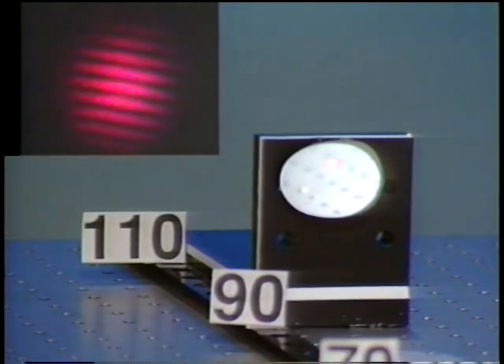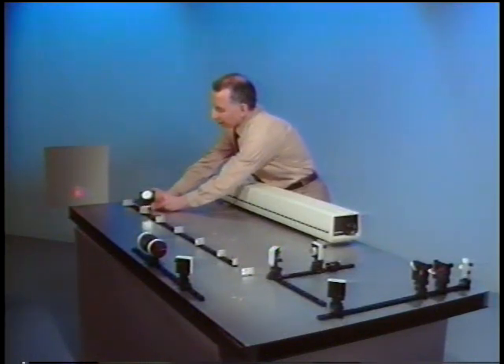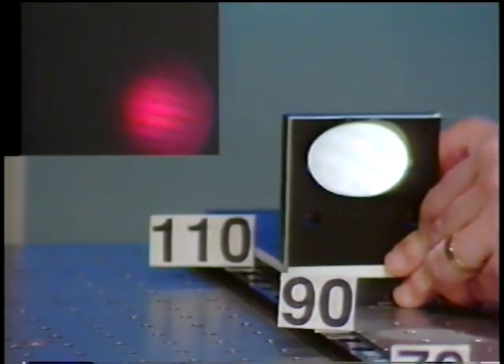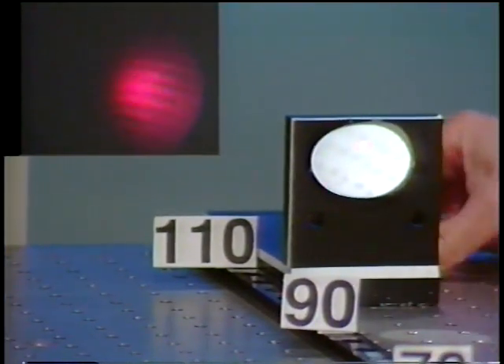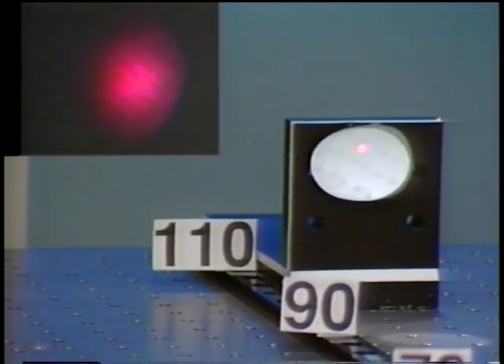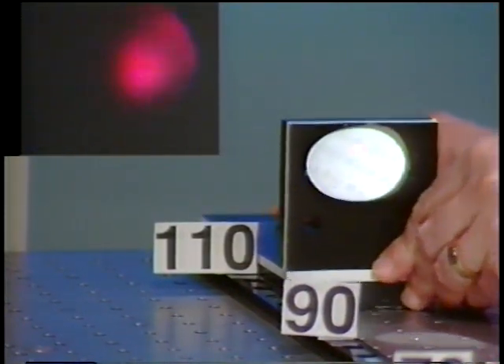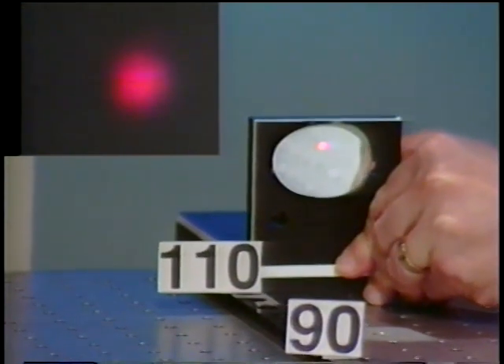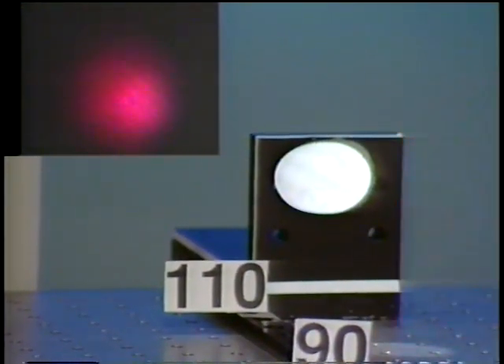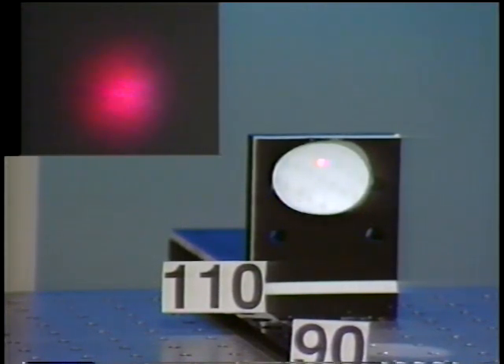Let's go further than 95 centimeters, to around maybe 105. You can see the fringes are getting poorer again. Going to around 115 centimeters path length difference, and after readjusting, the fringes have almost disappeared.